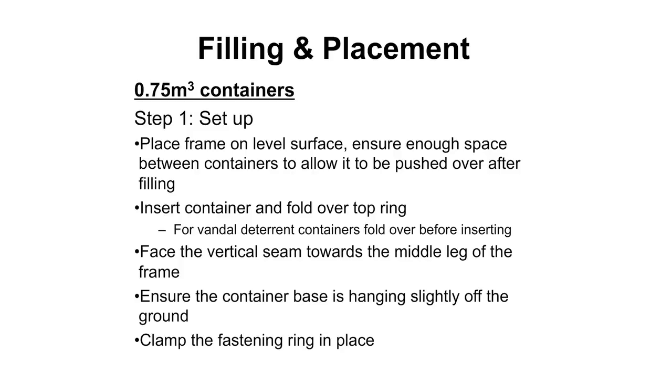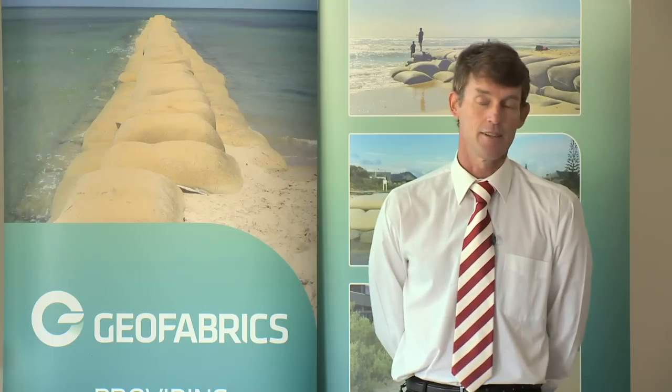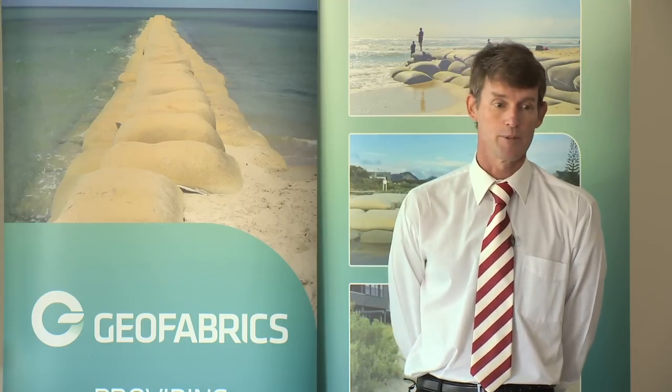There's a step-by-step process you have to go through in terms of filling and placing the containers, and we have detailed guidelines on how to do that work. We'll have the instructions and also provide onsite training - somebody from Geofabrics will go through with your staff and train you how to do this. It's a simple enough procedure; once you've done it a couple of times you'll feel quite comfortable with it.